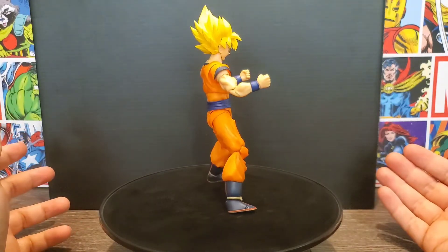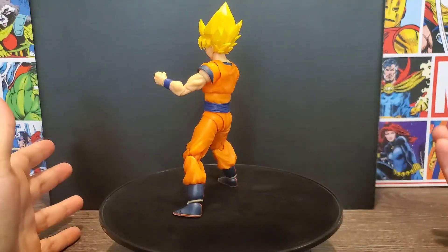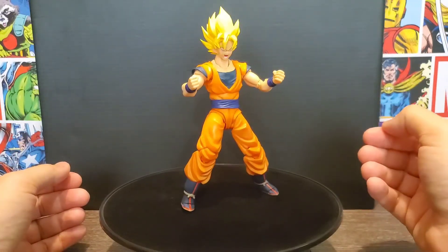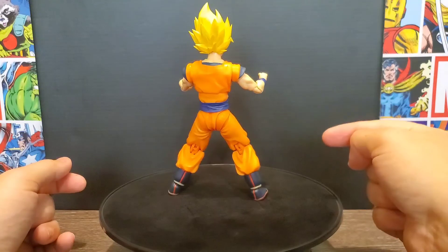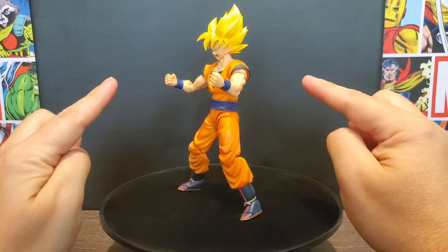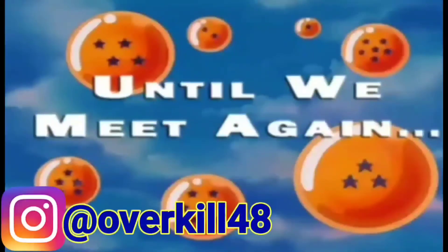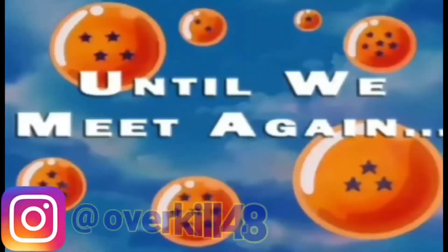Other than that, there's nothing else I can really say — it's a really well-done figure and I'm liking it, great for the collection. So this was the Tamashii Nations SH Figuarts Super Saiyan Full Power Goku — yes, that is a mouthful, but that is the name. Thank you all for watching; until next time, I bid you all farewell. See you next time.